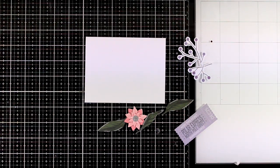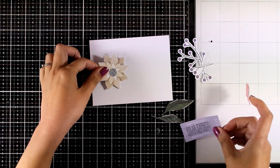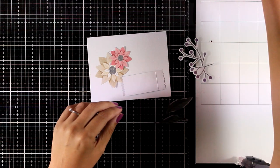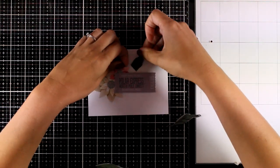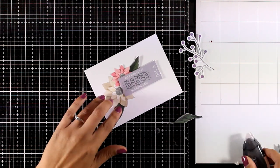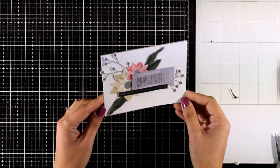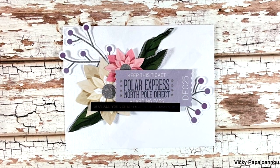We have reached the last card — number 10. I am creating a little cluster using die cuts from the kit. I am going to play with a ticket and embellish it with flowers as well as some greenery. This is going to be the focal point, which is why I am adding foam tape to the back to pop it up, and everything else will be tucked underneath. With the die cuts in the kit you can easily create similar cards since you get lots of flowers and greenery to play with. To finish it off I used a sentiment sticker that says 'may all your Christmas wishes come true.'